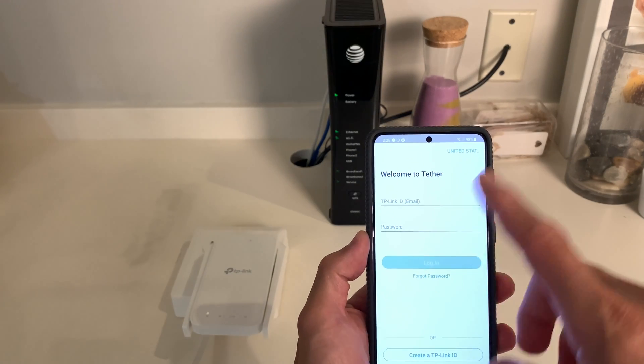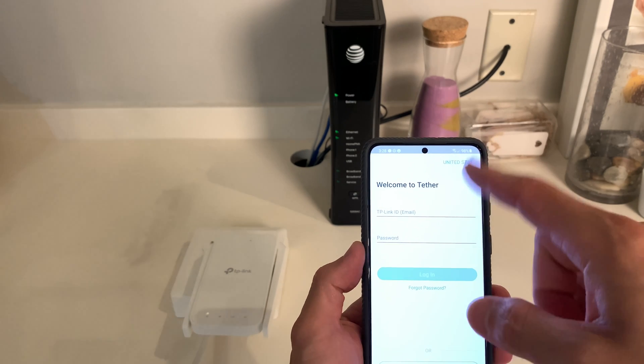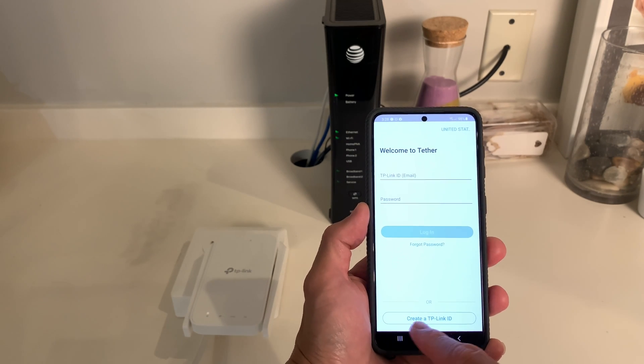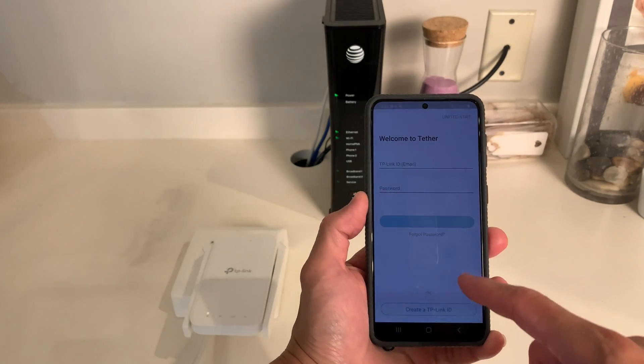Now the app is downloaded and installed. The first page you'll see is a login screen. If you already have an account, you can just type it in. If not, you need to create one — create a TP-Link ID. I don't have one, so let me create one really quick.